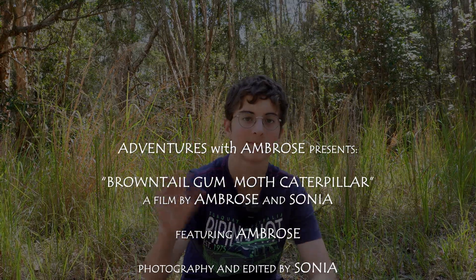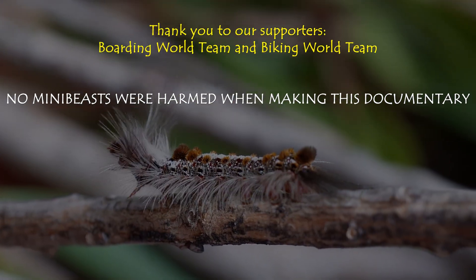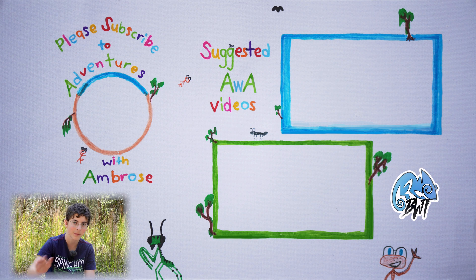Well, it's time to say goodbye to this caterpillar with a cool hairstyle. Thanks for watching and bye for now. I'll see you in our next adventure. Subscribe and you can join me on our next adventure. Bye!